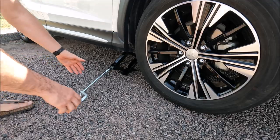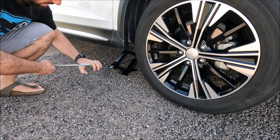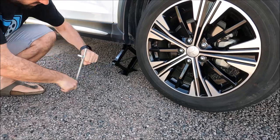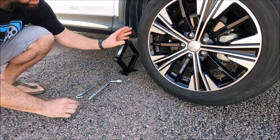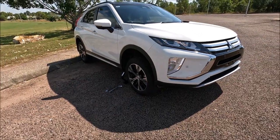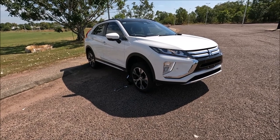I'll set up the camera and show you how to jack the car once you've got it all set up. We're just going to put our hand on there and we're actually going to wind this around like that until the point where the wheel is actually off the floor. And there we go — that's how you safely jack up your Mitsubishi Eclipse Cross using the standard toolkit and the correct jacking points.